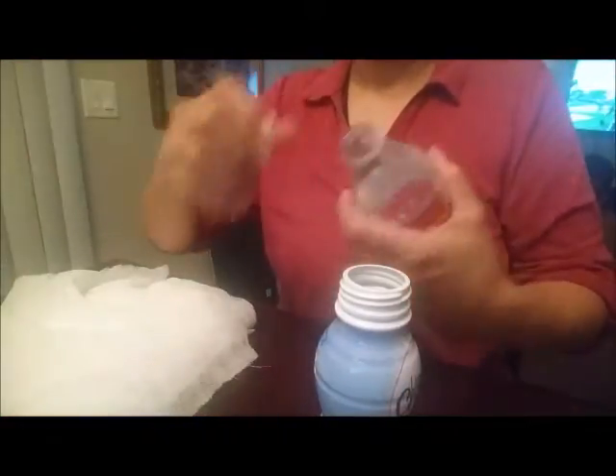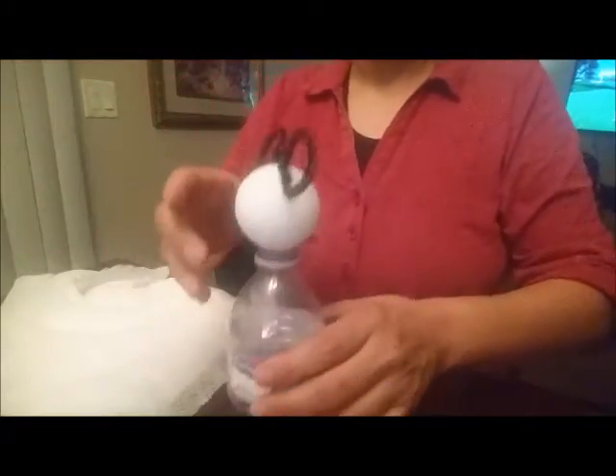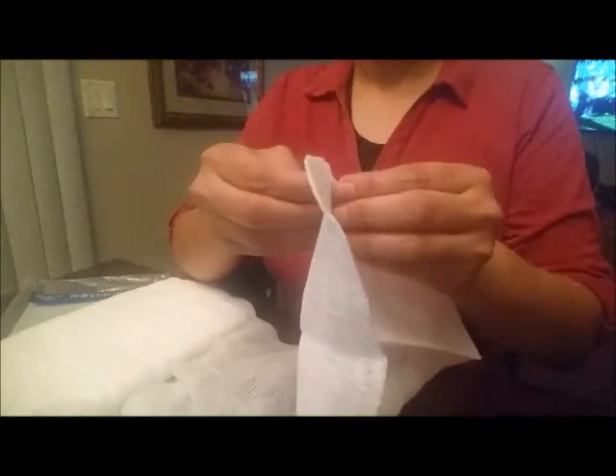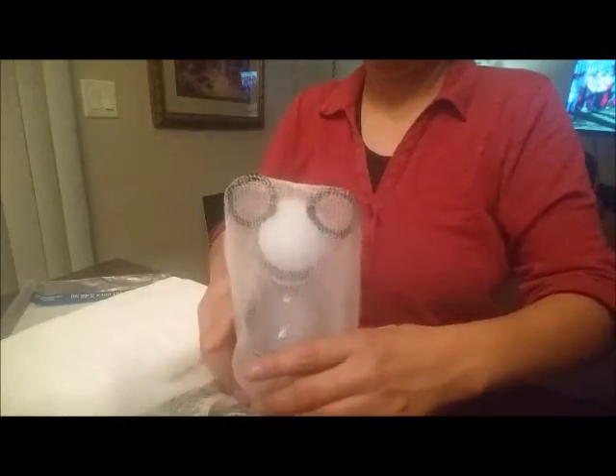Now grab your bottle and put your styrofoam ball right on top — that's what you're going to use to drape your ghost, so set that to the side. Then get your cheesecloth and start to open it up after you've cut it. The cutting size is up to you depending on how long, big, or small you want your ghost. I'm just opening it up and figuring out how long I want my ghost to be before I actually cut it — I'll drape it over first to check.